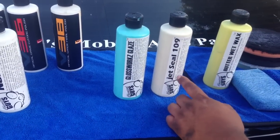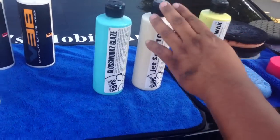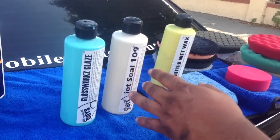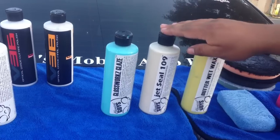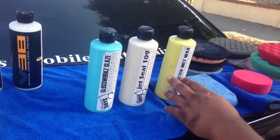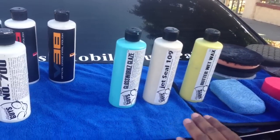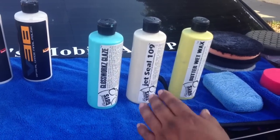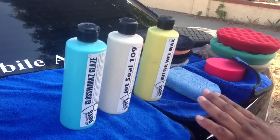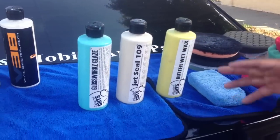The next product is the jet seal, which is a sealant. You don't have to use this particular one — it's just explaining the process. It's either a wax or a sealant, and you can use both if you want. The butter wet wax gives the car a nice wet look, while the jet seal makes it look like a new clear coat because it hardens like a clear coat. The sealant lasts longer than wax.